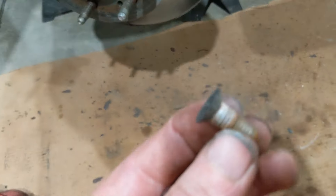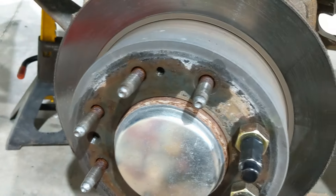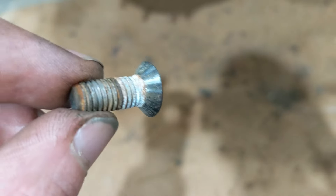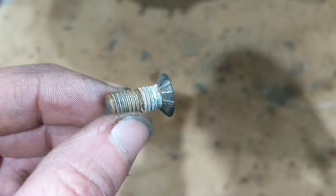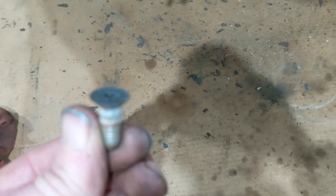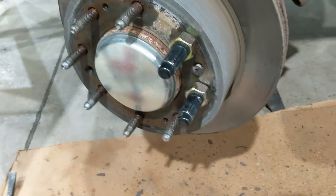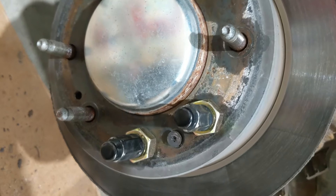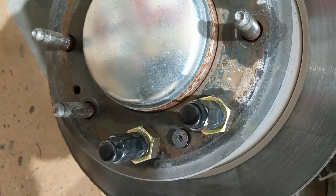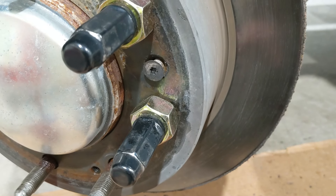These countersunk screws with that taper make a really tight metal-to-metal seal, so even though I had everything soaked and was applying Deep Creep from the back, nothing really penetrated in there. You can't really rely on penetrant to help much here — you've got to rely on heat, vibration, and pressure. If I still couldn't get it, the next step would have been putting two more lug nuts on and applying even more pressure, or going up higher on the impact, because short of drilling it out and retapping, there's no other way.